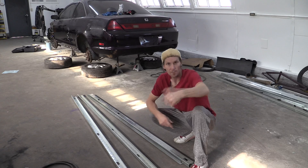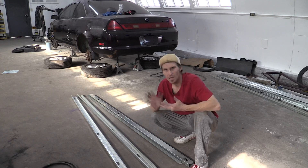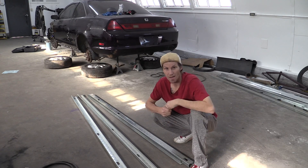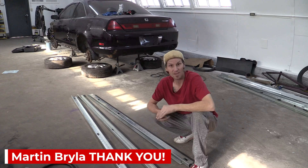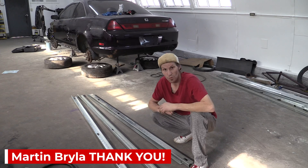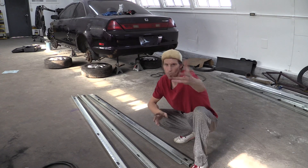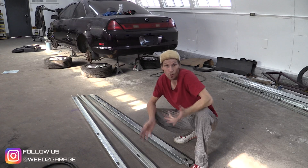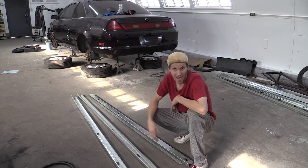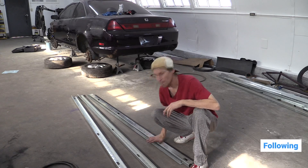If you have any questions, comments, or concerns, go ahead and leave them down in the comment section — we read and reply to all of our comments. I also want to give a shoutout to Martin — sorry if I said your name wrong. Martin is a patron of ours supporting the channel through Patreon, which is the first link down in the description. We appreciate your support, Martin. Anyone else who wants to become a patron, check the link below — you also get entries into the Honda Accord G23 Frankenstein build, which we're going to be giving away once it's done.